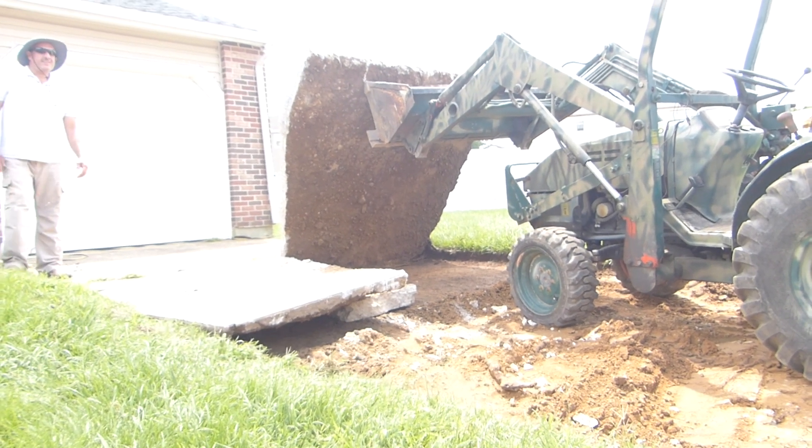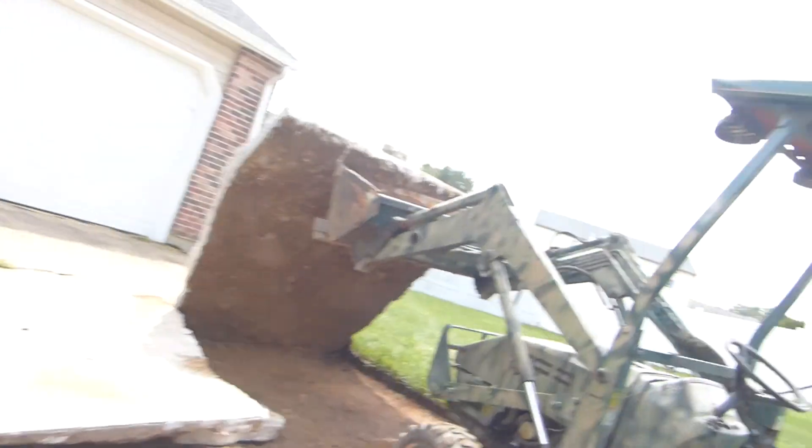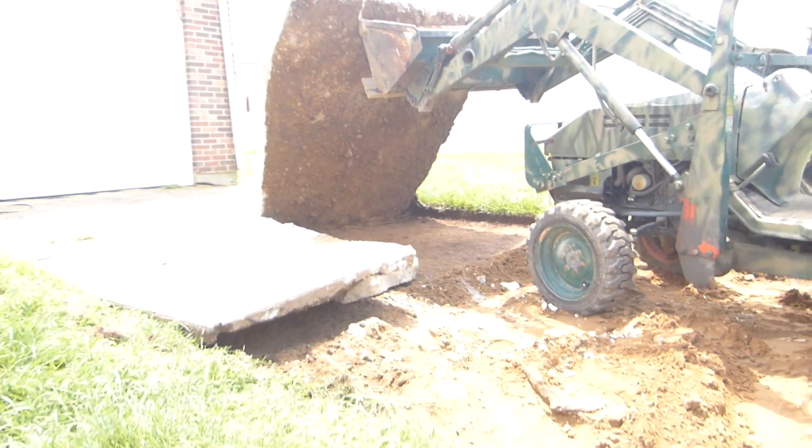There's this big slab of concrete here. When I drop it back, it's not on anything — and yet it's going to fracture. Oh, there's a piece right here, so we already showed that one. But it's just going to fracture.